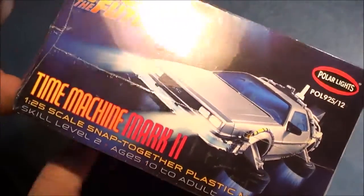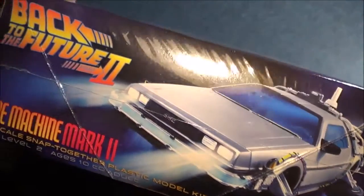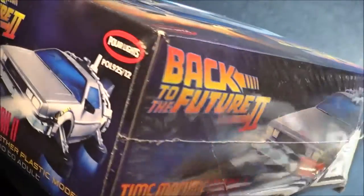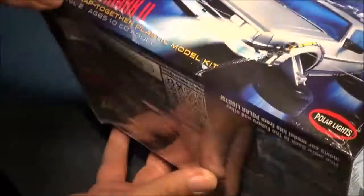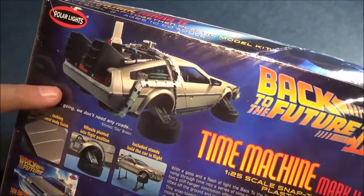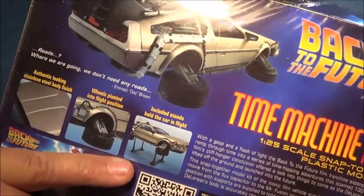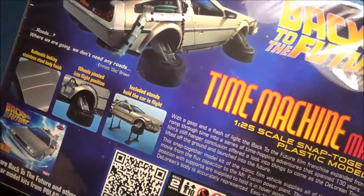There's the side view — basically the same picture on one side. Flip it over: it shows an illustration of the actual kit in flight mode, a special stand to display it while it's in flight mode, and some details here. Let's open this up.